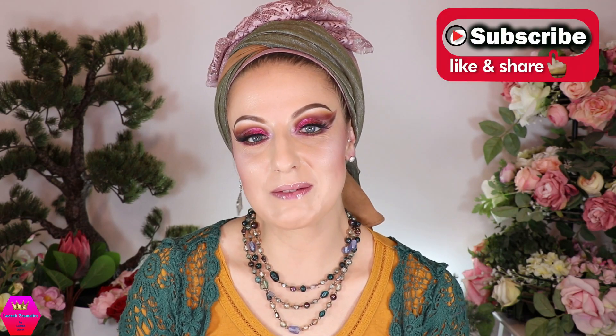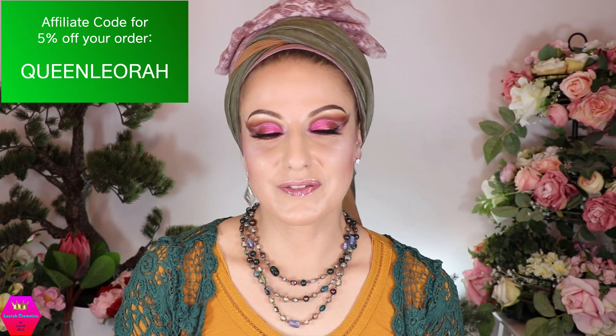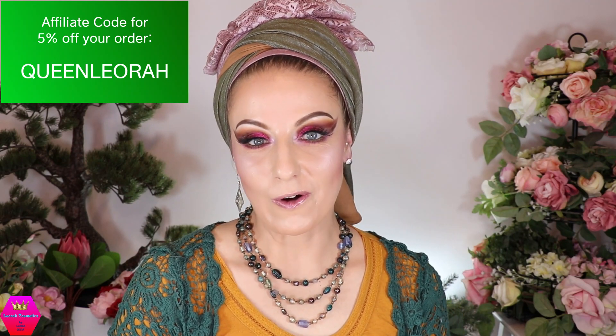Let me know what you think! If you're new here, please subscribe to my channel. You'll find all available information about the scarves in the description box below, along with Rapunzel's contact info and my social media. If you want to order from Rapunzel and use my affiliate code, it's QUEENLEORA — all caps, one word — and it gives you five percent off your order. Thank you for supporting me, and I can't wait to see you in my next video very soon. Sparkle, hugs and kisses, bye!